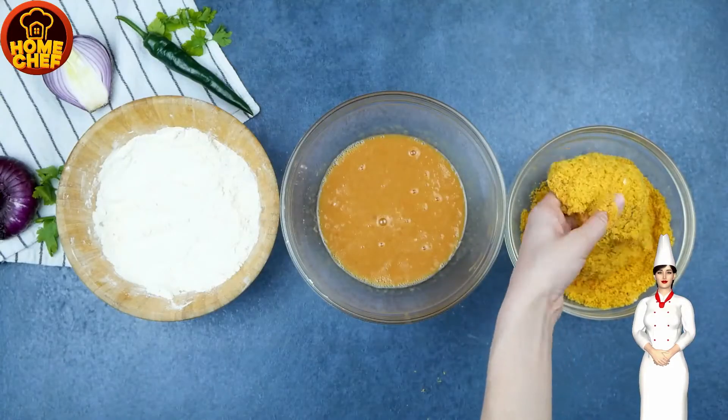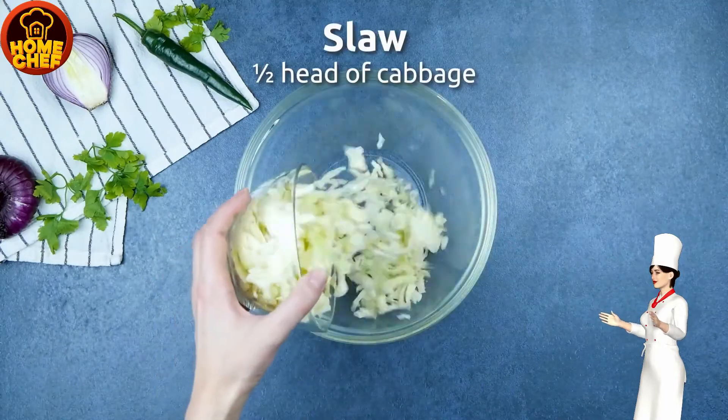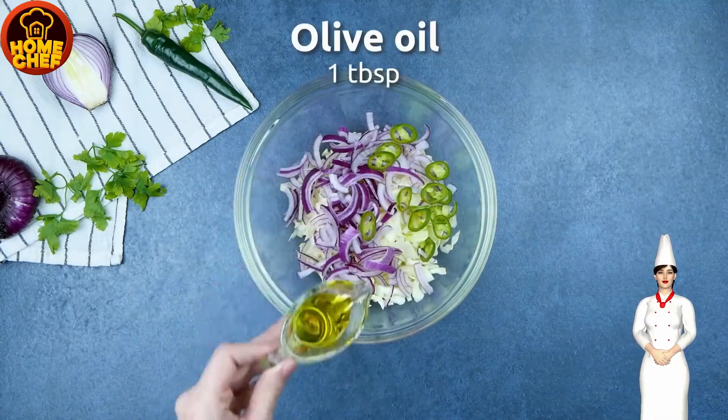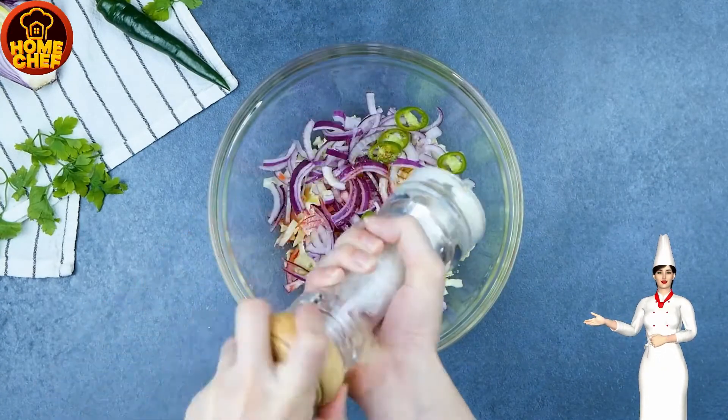Fry the chicken pieces. Take a bowl and add cabbage, red onion, and jalapeño to a large mixing bowl. Now add salt, oil, and vinegar. Mix all the ingredients well.